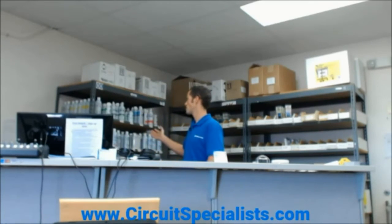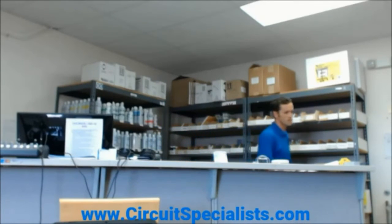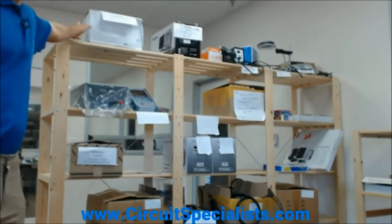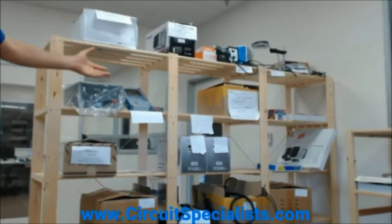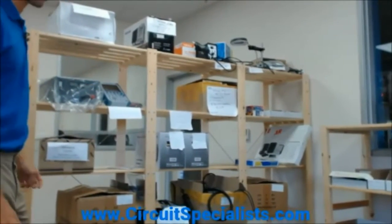Over here we've got chemicals by MG Chemicals — a lot of great electronics chemicals for you to use, including flux remover, superwash, and ferric chloride for all your electronics prototyping needs. If we come around the store a bit, you can see we've got some great deals on refurbished goods. Sometimes we'll have a product come in with a damaged box or a customer simply won't need one of our products because it doesn't fit their application, so come by for great deals.